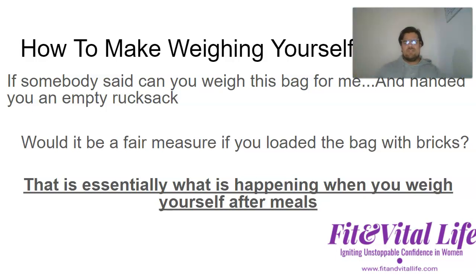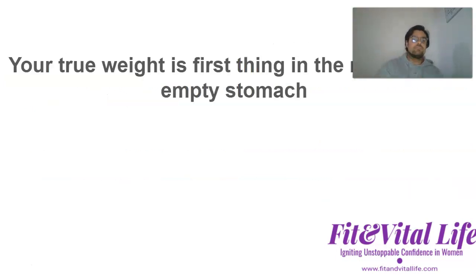Weigh yourself first thing in the morning on an empty stomach. Don't go too extreme and try to cheat the process like boxers do. Have a good process of a week or two of training hard and eating better, then jump on the scales first thing in the morning and do the same again every two or three weeks under the same conditions every time - the same nutrition protocol, the same training protocol, the same day, the same time, the same clothes, the same meals the night before. You've got to make it a fair test.